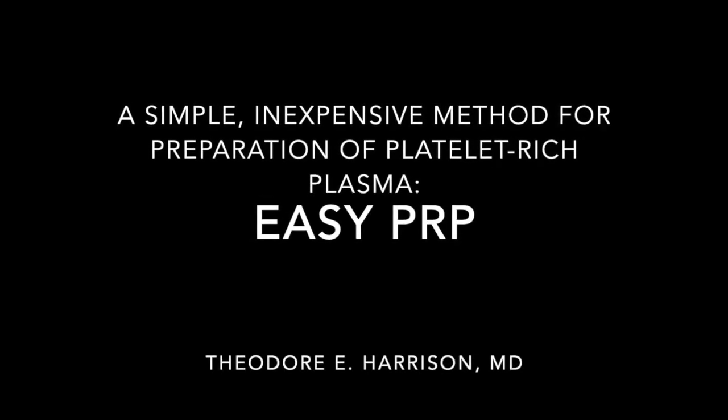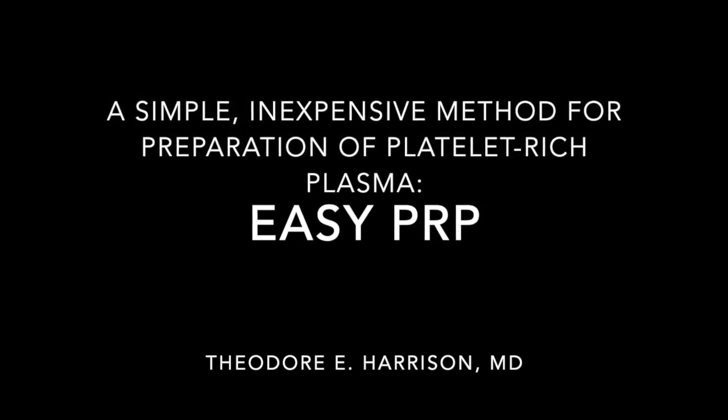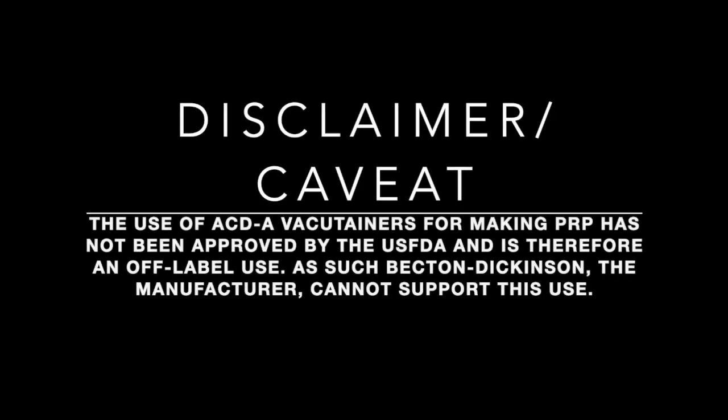Hello and welcome to Easy PRP. We're going to demonstrate a technique for making PRP that is quick and cheap. It's suitable for medical offices or clinics anywhere in the world with electricity. The vacutainer tube used in this method has not been submitted to or approved by the US FDA for this use, and therefore the manufacturer is not permitted to support its use in this method.